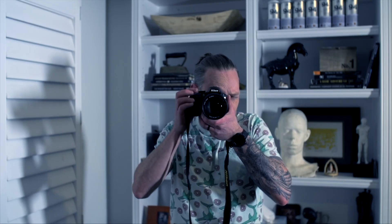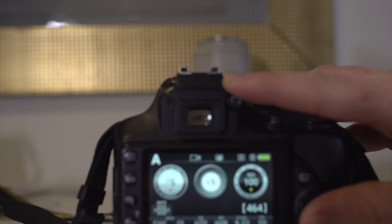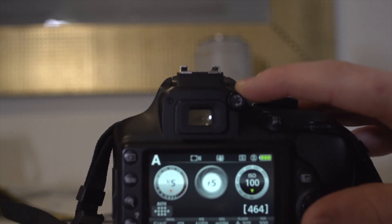When you're setting up your camera and looking through the viewfinder, you may see a blurry picture. All you have to do is change the dioptric adjustment knob to fix that.